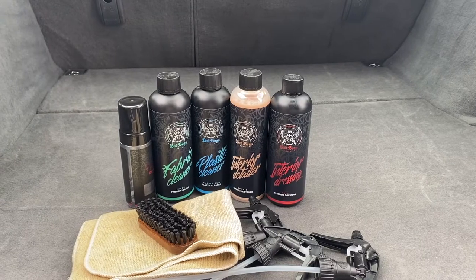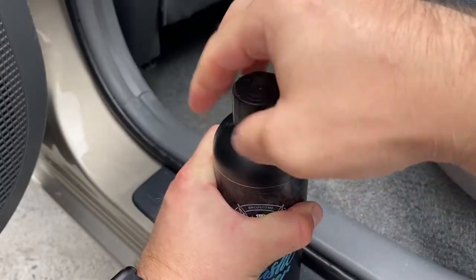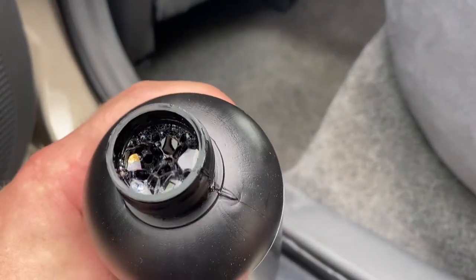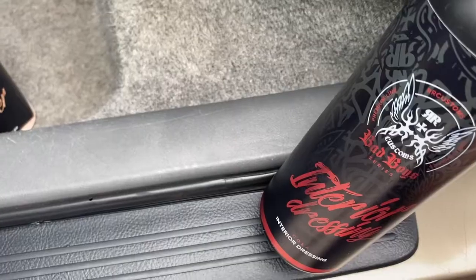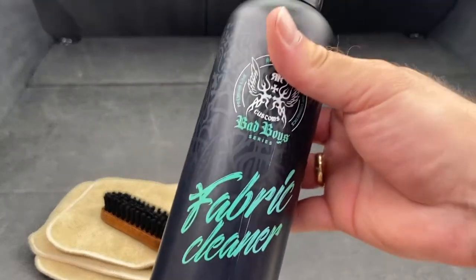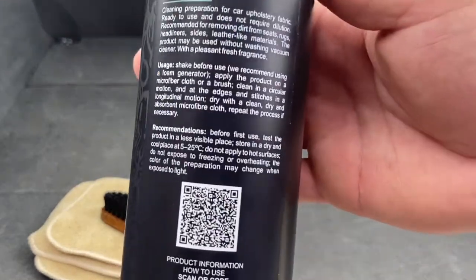For full disclosure, I received these products from washme.tai free of charge, with the freedom to say what I want. At first I was a bit fussy about them because I don't like cleaning the interior, to be perfectly honest. But when I opened the package and got a few sniffs of the product, the smell blew me away immediately, so I knew these products should be fun to use.